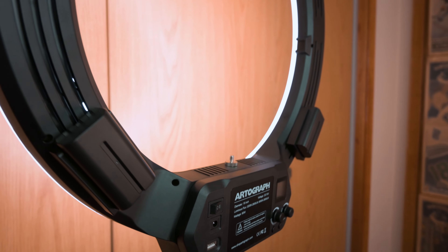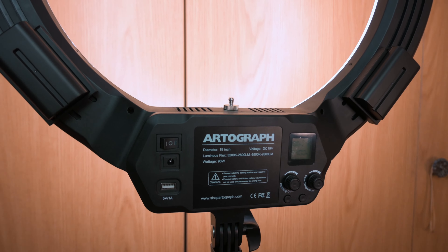But this isn't just any ring light. I was able to team up with Artograph and give you guys a rundown of exactly one of the best leading ring lights so you can get started with content creation.